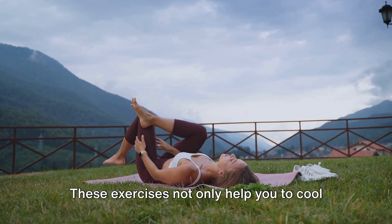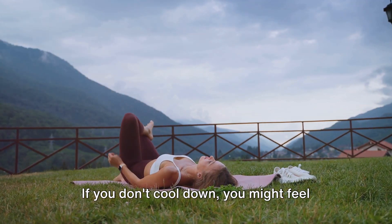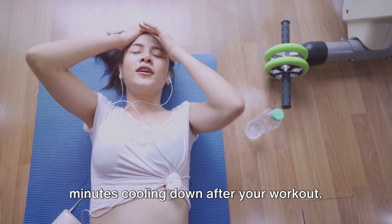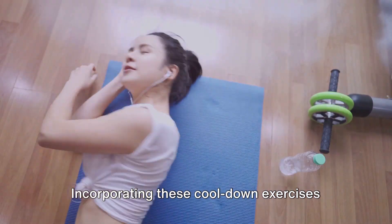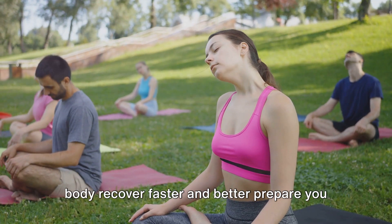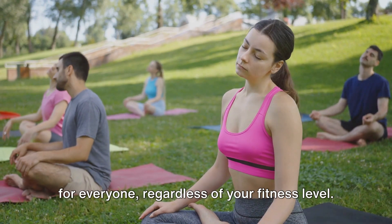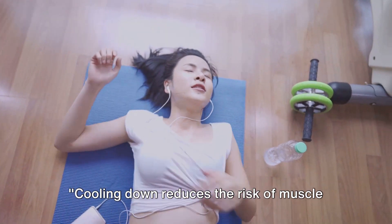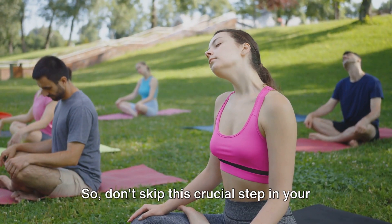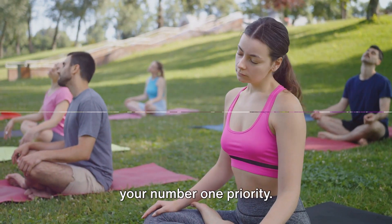These exercises not only help you to cool down, but they also improve flexibility and aid in muscle recovery. If you don't cool down, you might feel dizzy or nauseous and your muscles may become stiff and sore. So always remember to spend a good few minutes cooling down after your workout. Incorporating these cool-down exercises into your routine will help your body recover faster and better prepare you for your next exercise session. They're simple, effective, and beneficial for everyone, regardless of your fitness level. Cooling down reduces the risk of muscle soreness, so don't skip this crucial step in your workout journey.